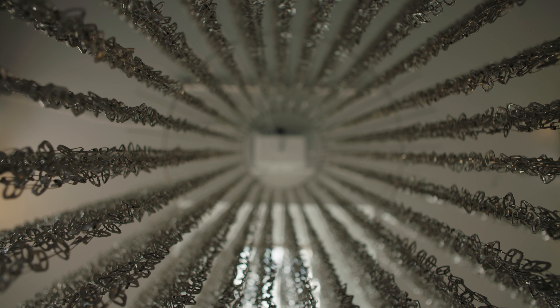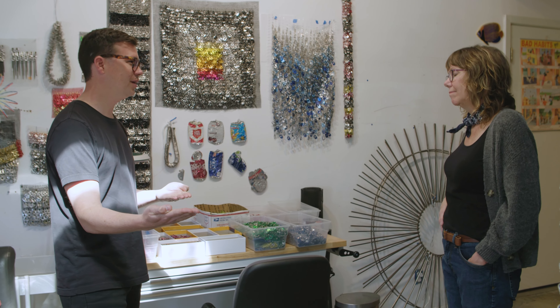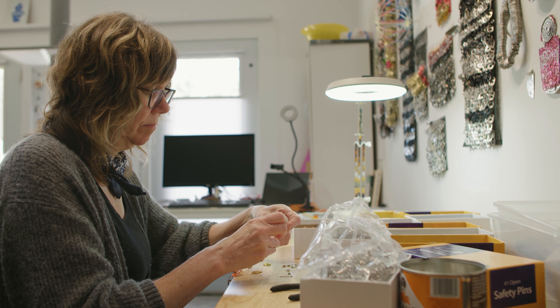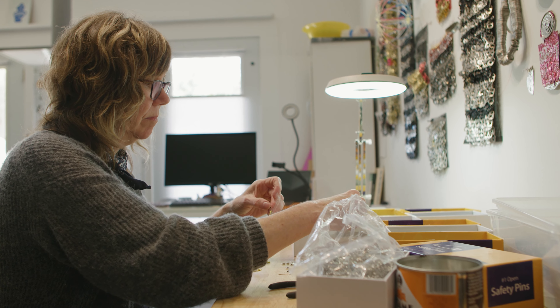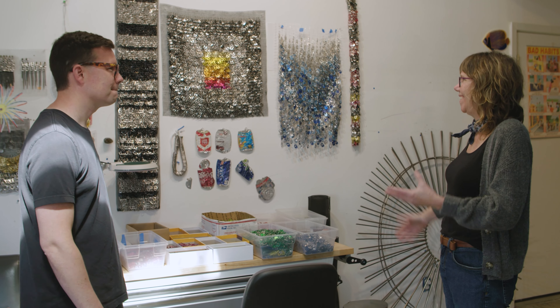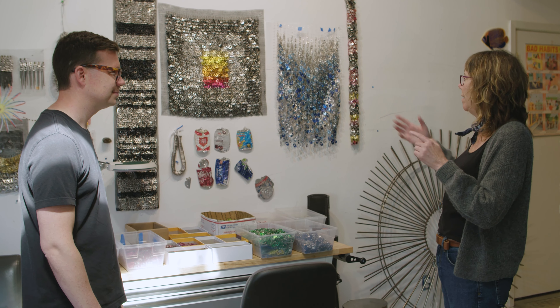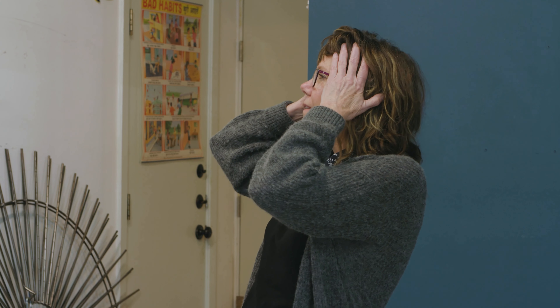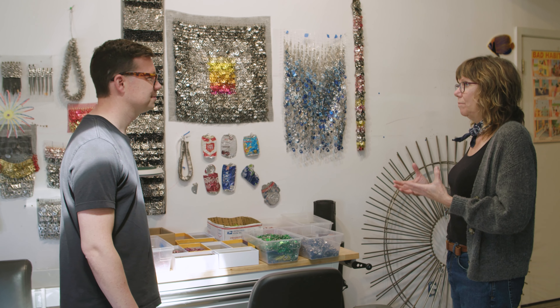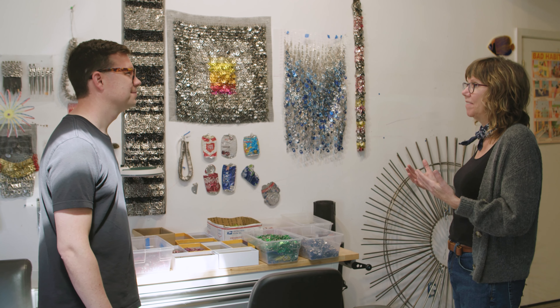Did you ever doubt the work, or was the process so rewarding that you were like, if no one ever gives a hoot about my can tab chandeliers, I'm still making them? Or was there a moment where you thought, oh, people do have an uncanny response to my tabs? Well, you've just outlined the activity of my brain every day in the studio. Like, what am I doing? This is ridiculous, this is never going to work — especially when I'm making samples. This doesn't look like anything I'll ever use, or I don't know if I just wasted my time. And then I'll walk in at night and maybe the light will be shining on the wall and I'll be like, oh, this is fantastic, I love this. To be a full-time artist and really dedicated, you have to be able to deal with that humility of self doubt and the struggle. What people see is the success end of that.